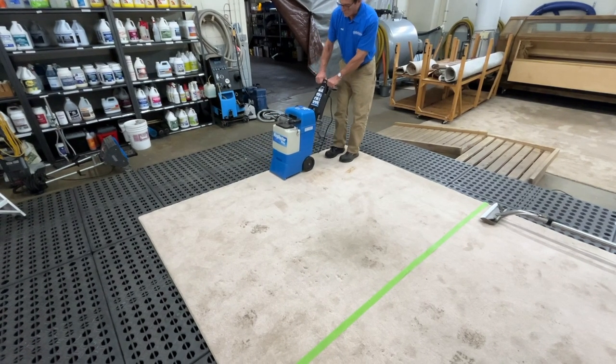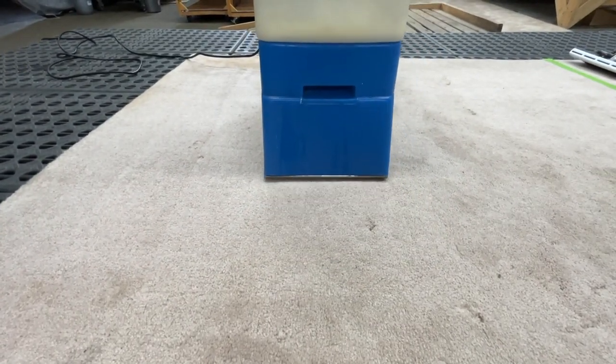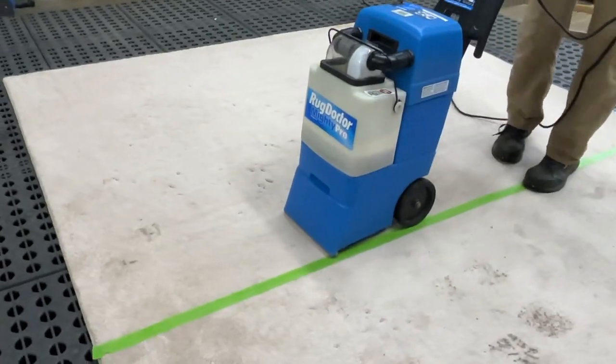Portable rental units tend to use a lot of soap and water, but do very little extraction, leaving your carpet wet for longer periods of time with more soapy residue left behind. This residue can cause your carpet to attract dirt more quickly, adding credence to the myth that cleaning your carpet makes it dirtier faster.